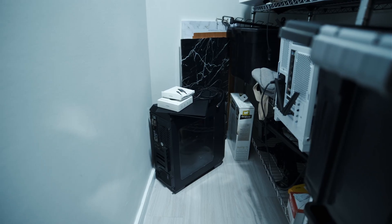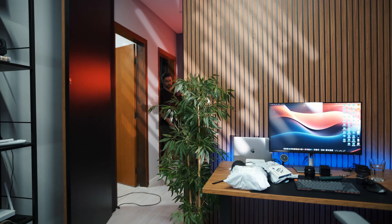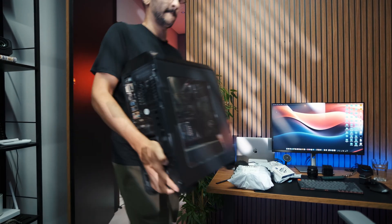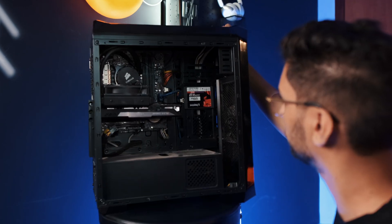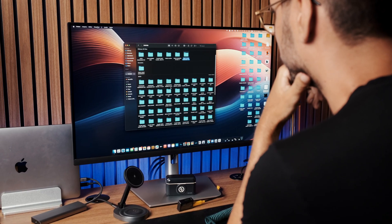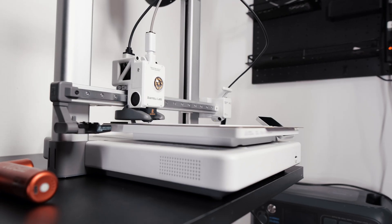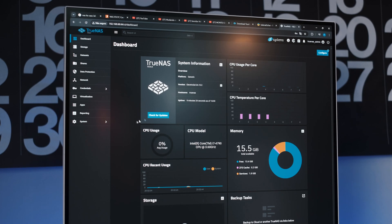If you got an old PC sitting around gathering dust, maybe you upgraded recently and haven't been using the old PC, one of the best things you can do is give that hardware a new life. Instead of letting it just sit there, why not turn it into something useful like a home server? You can build your own NAS — a file server connected to your home network where you can store important files and access them from anywhere. It's kind of like hosting your own personal Google Drive. And that's exactly what we're going to do in this video — turning my old PC into a fully functional NAS to give those used parts a second life. Let's get into it.